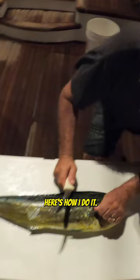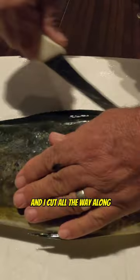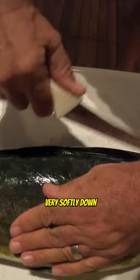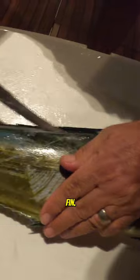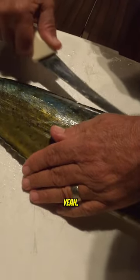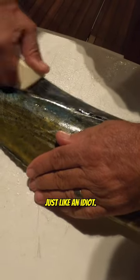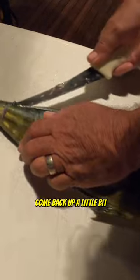I cut around, then I cut all the way along very softly down the back fin. Just like an idiot — keep coming down, cut across here, come back up a little bit.